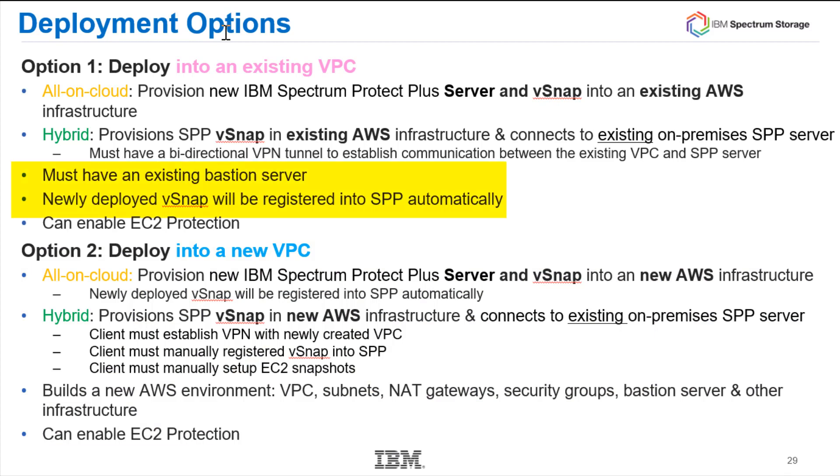The biggest difference is that if you deploy into an existing VPC, you have to have an existing Bastion server already available on your AWS, and the newly deployed vSnap will be registered into the Spectrum Protect Plus server automatically. If you're going all-in-cloud into a new VPC, the vSnap will also be registered to the SPP server automatically. However, if you're doing a hybrid and want to hook the cloud vSnap up to an on-premise SPP server, you'll have to do that manually after the VPC has been created.